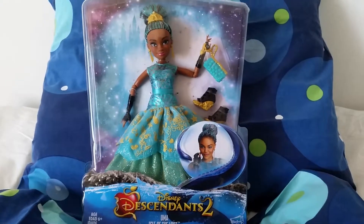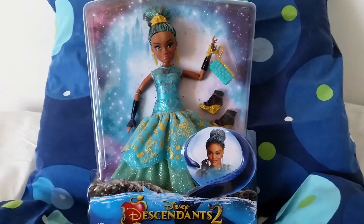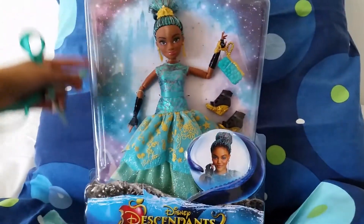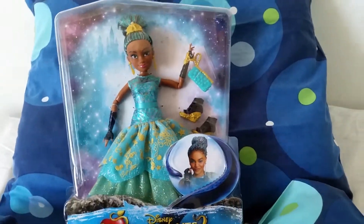I know Descendants 1 and 2 have been out for a while now and I am a little bit late for buying this doll, but it took me some time to decide and now it's finally time. I'm so happy to have this doll — she looks absolutely fabulous. Alright, let's take her out of the box!